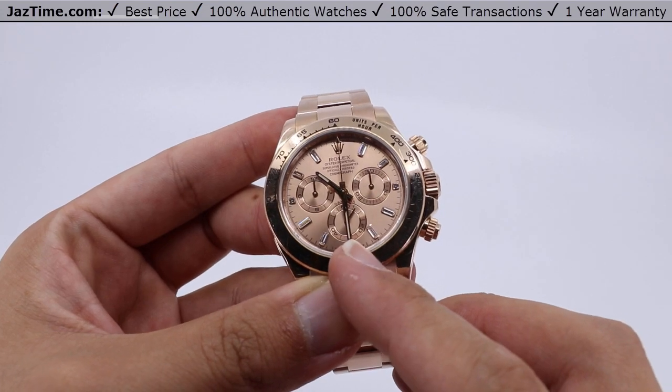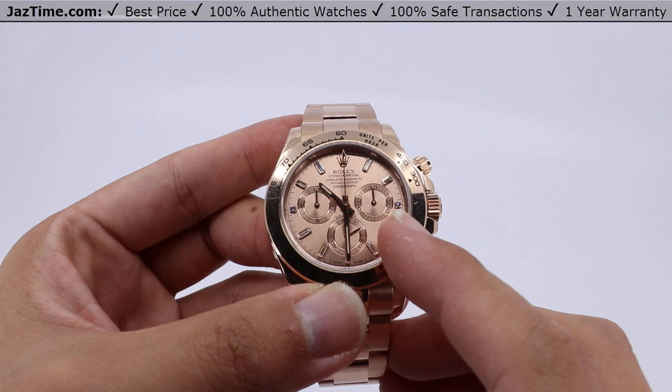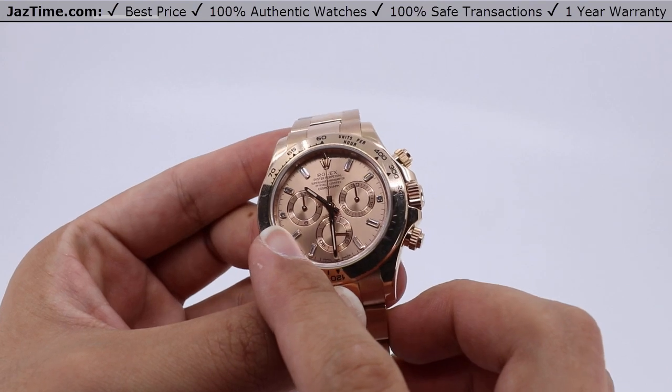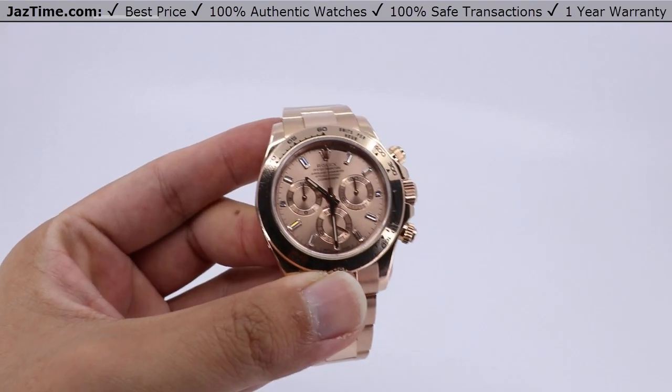The bottom dial tracks seconds. The dial at the three o'clock position tracks 30 minute intervals. And the dial at the nine o'clock position tracks hour intervals up until 12 hours at a time.